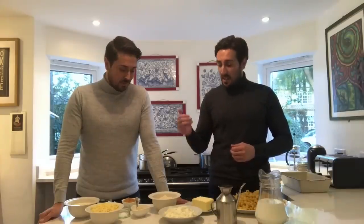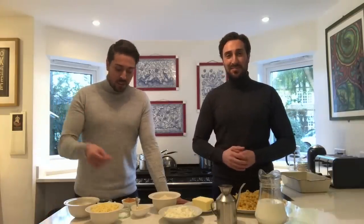So let's get started. Here are all our ingredients: we've got the macaroni, milk, olive oil, butter, mozzarella and parmigiano-reggiano, Dijon mustard, breadcrumbs, salt and pepper, flour, nutmeg, cheddar and double cream.